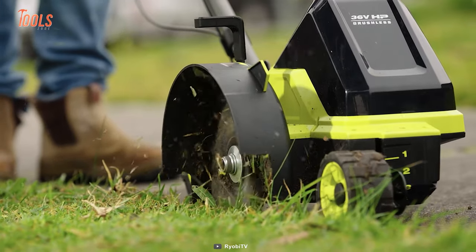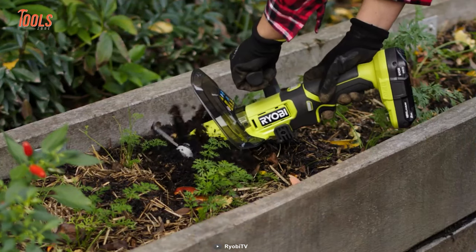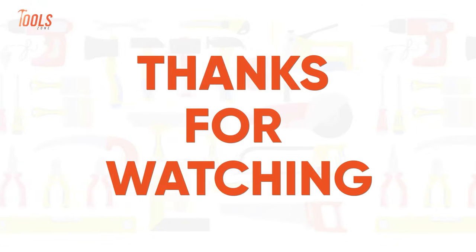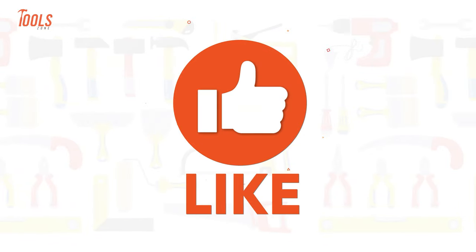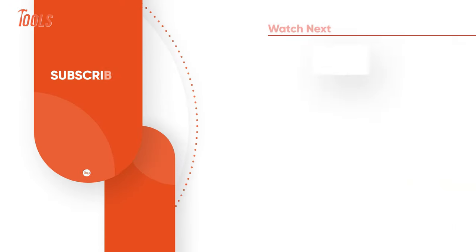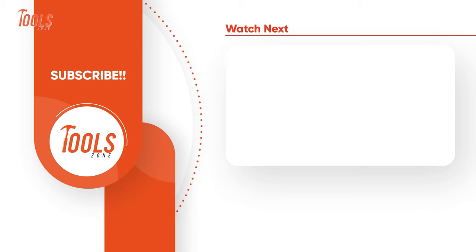That was the list of the 10 coolest Ryobi power tools that you need to see. Thanks for watching. Like, comment, and share with your friends if you found this video helpful, and subscribe to our channel if you want more videos like this.